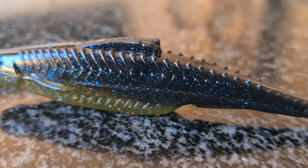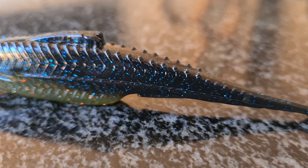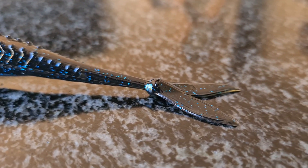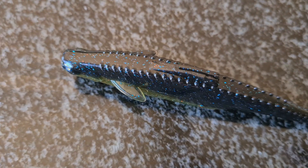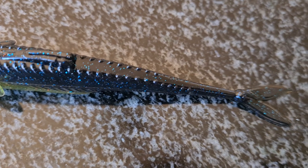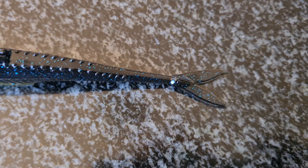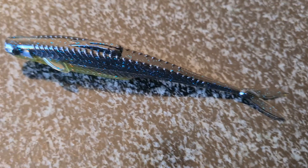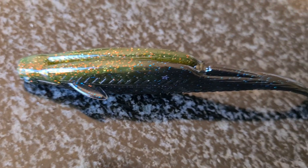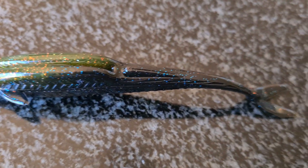A more detailed, up close shot of the fluke. You can see the scale pattern is quite detailed — you don't see that on many lures. From the top, there's the dorsal fin with a little slit at the top — I'll tell you more about that slit later. And from the belly, just to show you the keel style belly, you can put the hook in with the anal fin on the fluke style bait.